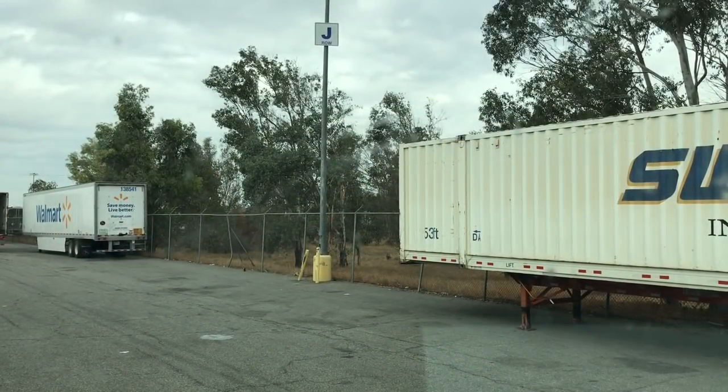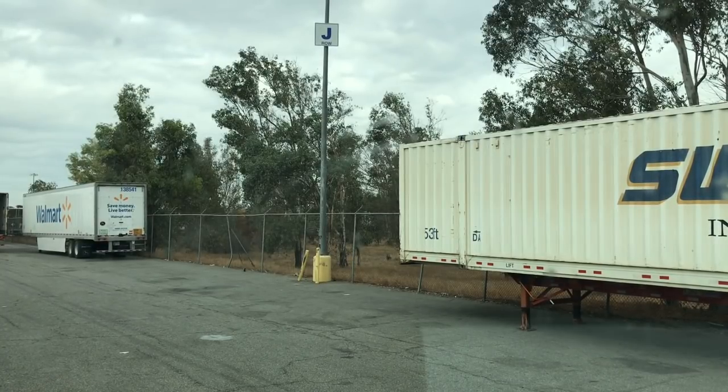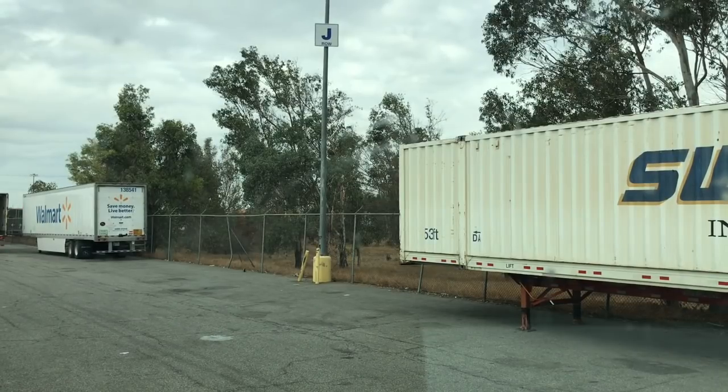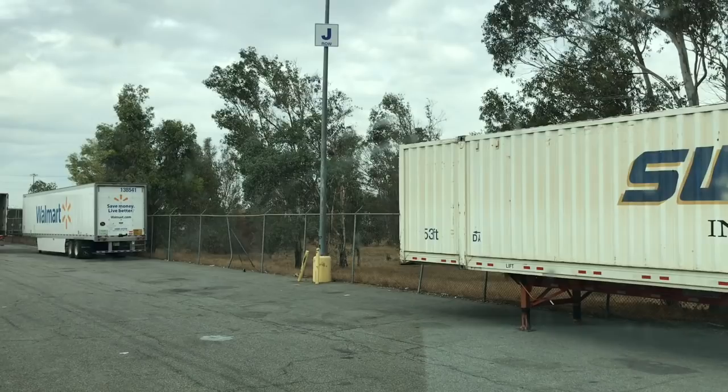So we are here at this Walmart slash Swift yard out here in Jupiter Valley, California, right by Ontario. I'm taking this up to Salt Lake City to go pick up my student. Yes, I said student again — I'll get into that in another video by tomorrow. Let's go ahead and get out of this tight spot and see what we can do.